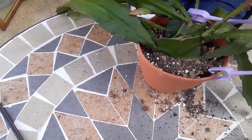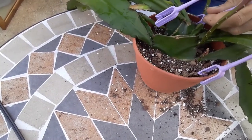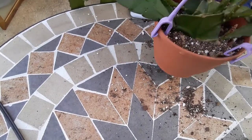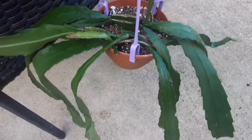I'm sad to say that since repotting, a slug got to it, so a few leaves are a bit munched. It doesn't look as good as at the time of repotting, but hopefully the wounds on the leaves will heal.